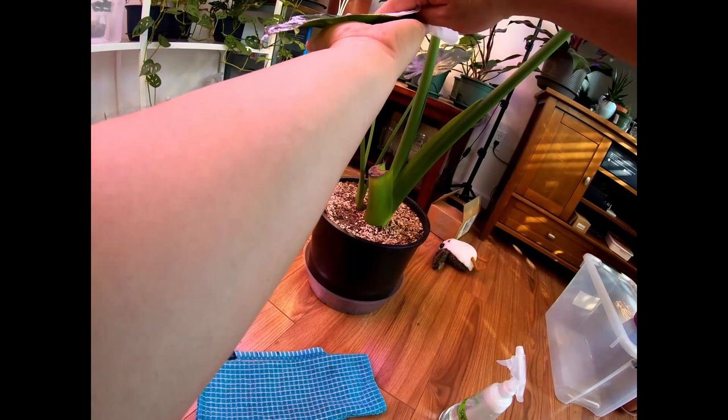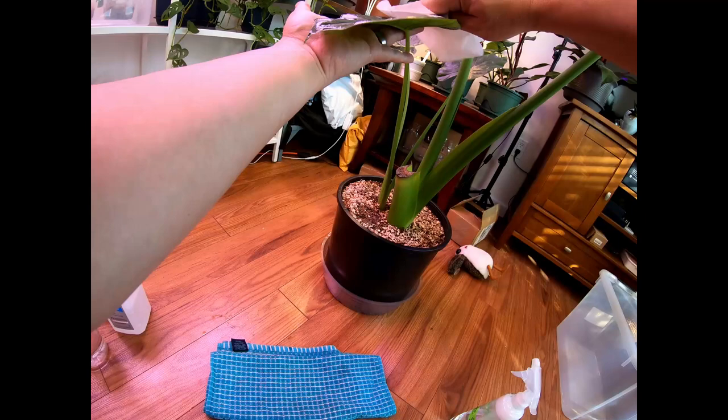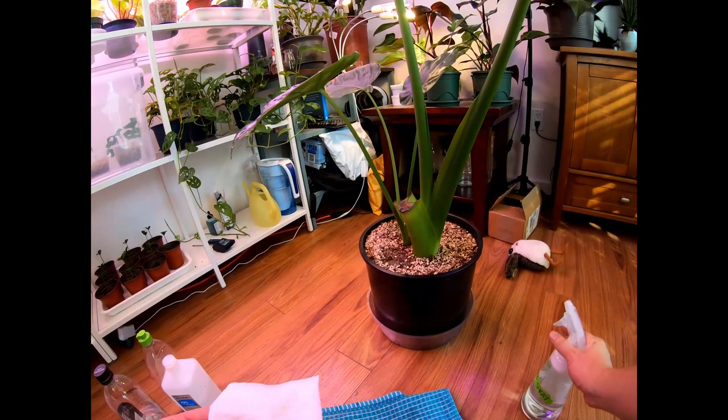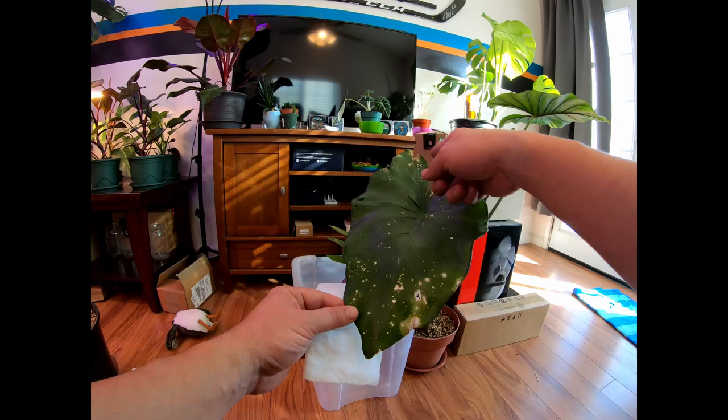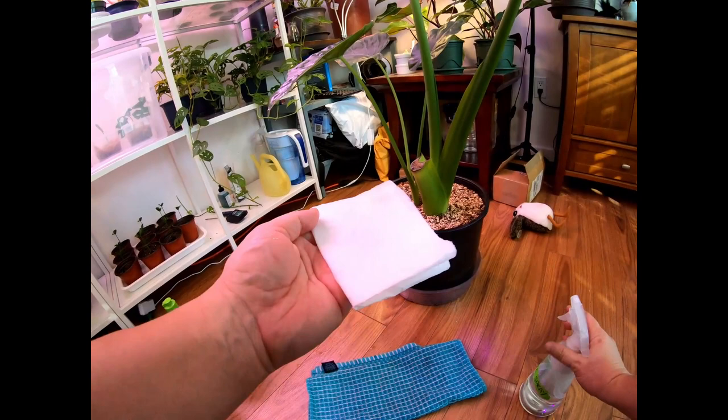Some people say you can leave the solution on for about 10 minutes. I did that with another alocasia and it left a whole bunch of burn marks. I had it outside, so the sun may have helped damage the leaf more. I'll show you what happened — I sprayed this newer leaf, left it outside, and it just burned the leaf. So that was definitely not good.